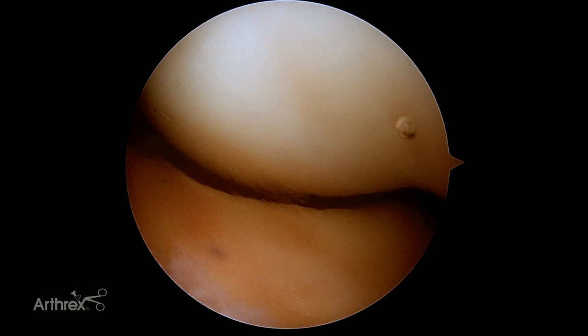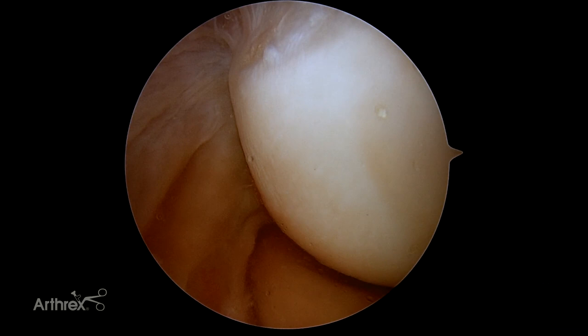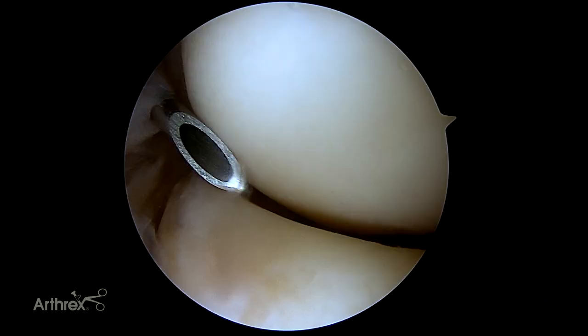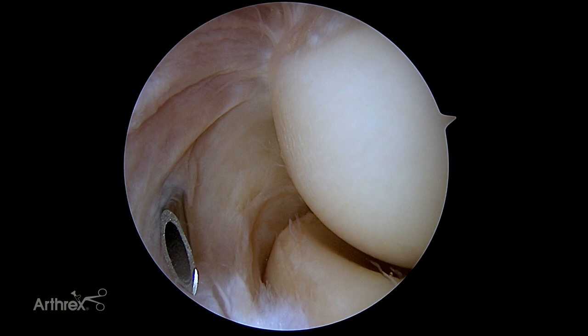Typically this is a good place to find loose bodies, particularly if you have an osteochondral defect. This allows us to localize our anterior lateral portal. We typically do this by palpating the capsule to get an idea of where we're going to be, then use a spinal needle to localize the portal. Getting a little outflow allows us to see the chondral surfaces much better, and we've basically localized our lateral portal.